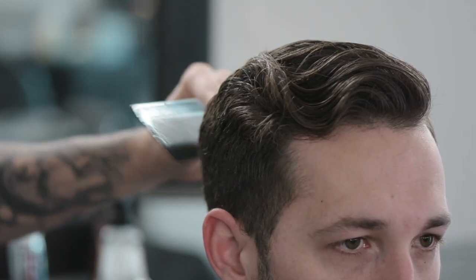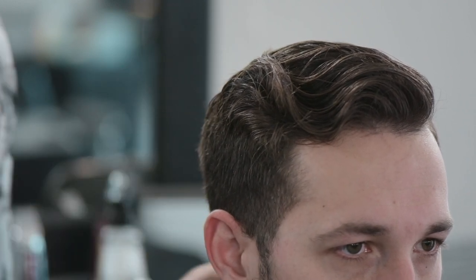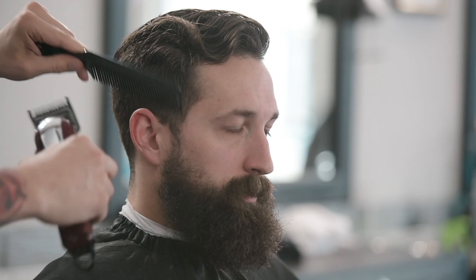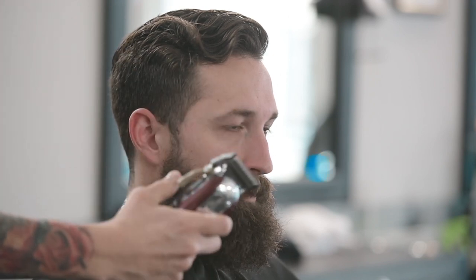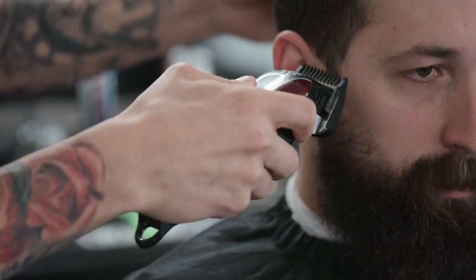What we're going to do here is de-bulk the hair on the side of the head. We're going to give Kyle a nice bald fade, but we need to de-bulk this hair on the side of the head first. So with my number one guard on my Wahl Magic Clips, I'm going to have my taper lever closed and we are going to begin to cut.